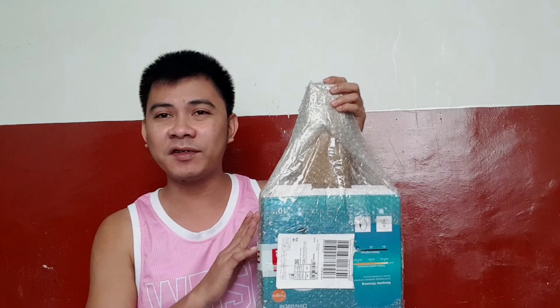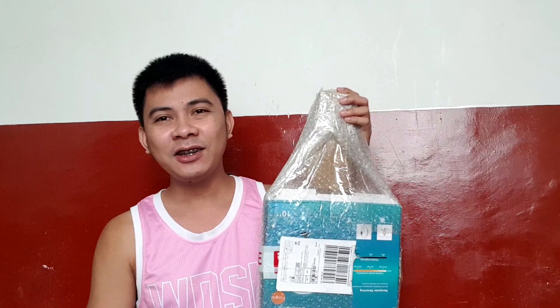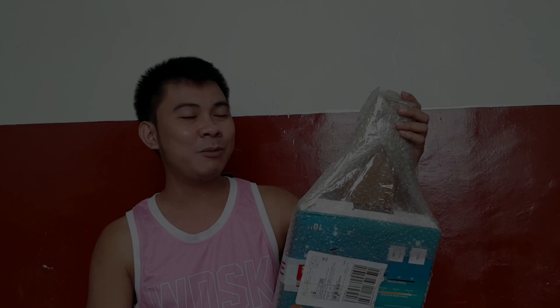I wasn't planning to vlog today, but let's do it anyway. The background is noisy because it's New Year's Eve — December 31 — and my ring light finally arrived. I ordered it last December 12 on Lazada and I don't know why it only came now, maybe because of the holidays.